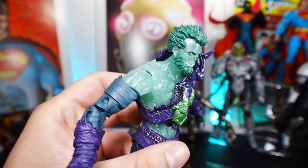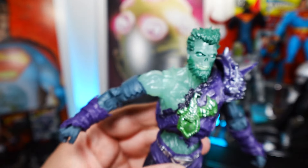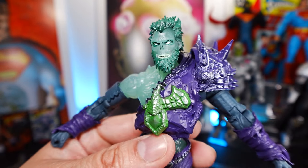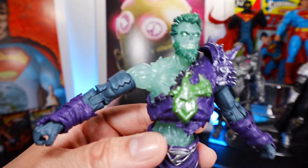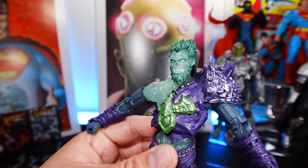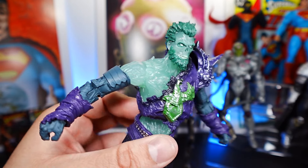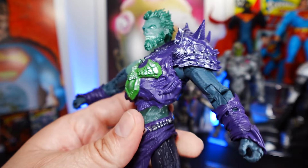Overall, the upper body on this figure looks really really good. Is it different than the typical Zod figure? Of course. When I think of General Zod, I think of the one I'll compare in a bit. But this is a great looking figure — the detail, the sculpture design, the glow-in-the-dark translucent paint, and you can see through the plastic piece a little bit. The head piece as well, top notch.